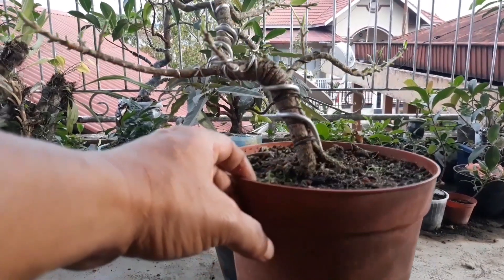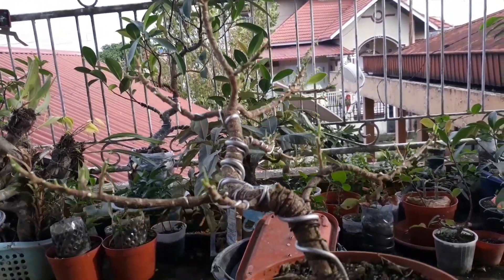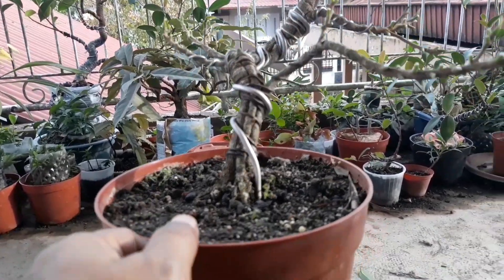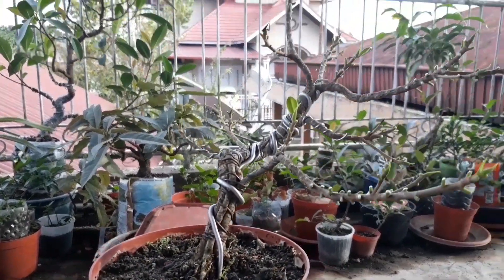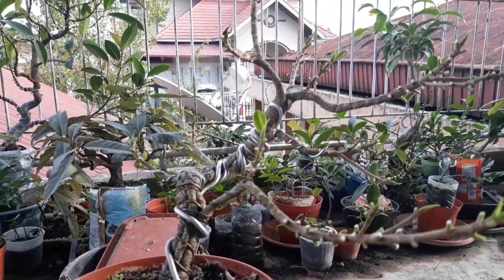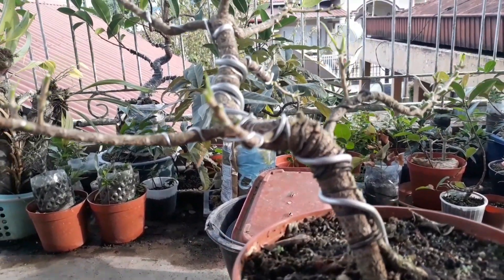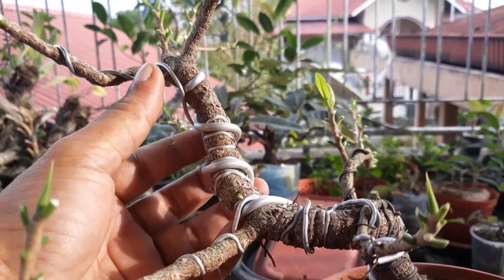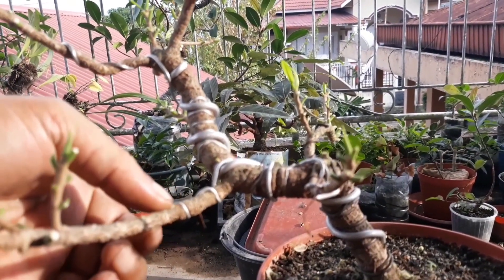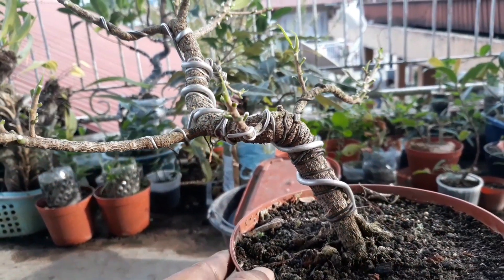Untuk posisi sebenarnya banyak sudut pandang yang dapat kita ambil, namun nanti akan kita lihat posisi terbaiknya. Garis ini juga bagus menurut saya. Intinya, beringin Korea hasil gabung batang ini saya konsep untuk slanting. Nanti kita lihat kawat-kawat mana yang sudah saatnya dilepas karena sudah tenggelam. Jika perlu dikawati lagi, akan saya ganti dengan kawat yang baru.